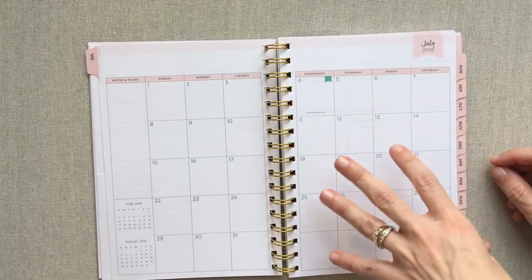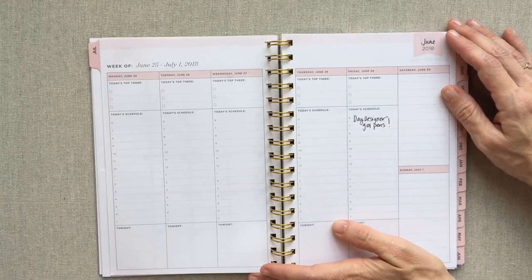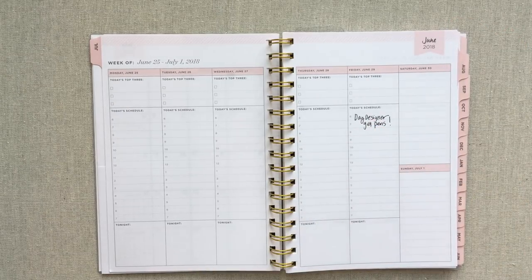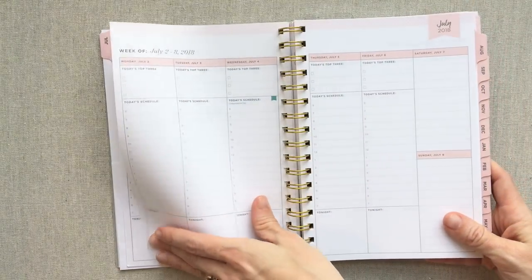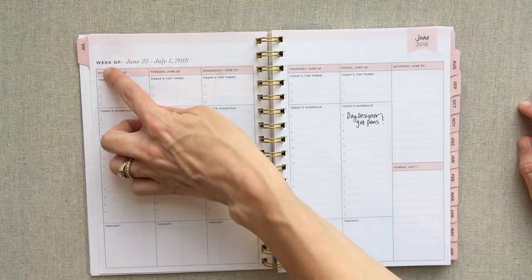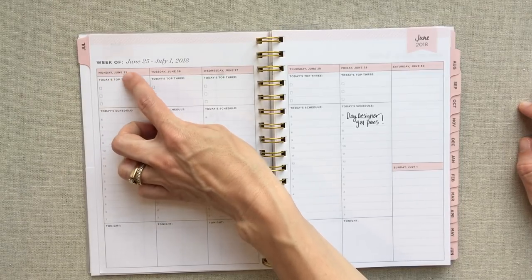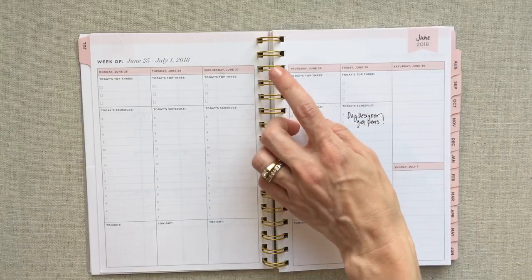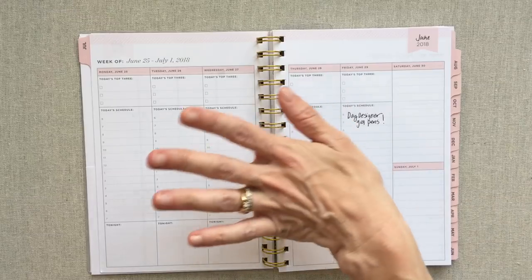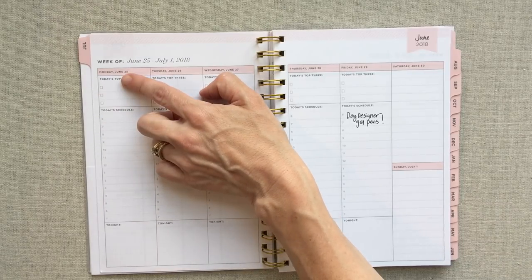This is what the weekly layout looks like — I wrote in it with the Day Designer gel pen for you. It's the same paper as the other planners. Each week is labeled 'Week of' with the full date range, and every single day is labeled with the full date — like 'Monday June 25th, Tuesday June 26th.' I love that because my brain loves not having to think — I love when it tells me both the day of the week and the exact date. You have Today's Top Three at the top of your vertical spread, with a Monday start.